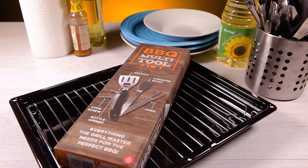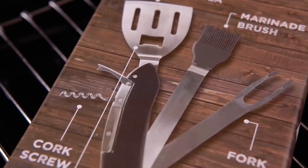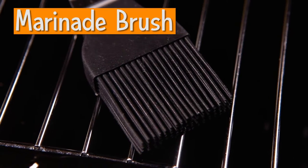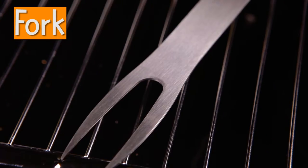Take the hassle out of barbecues with the 5-in-1 Barbecue Tool. It comes in handy whether you're flipping burgers, turning sausages, or opening drinks, as it comes complete with a corkscrew, bottle opener, spatula, marinade brush, and fork.